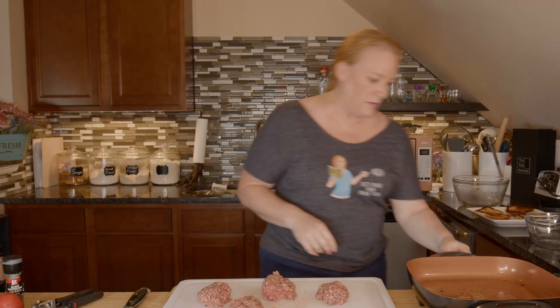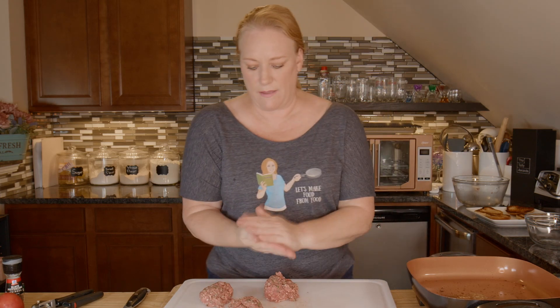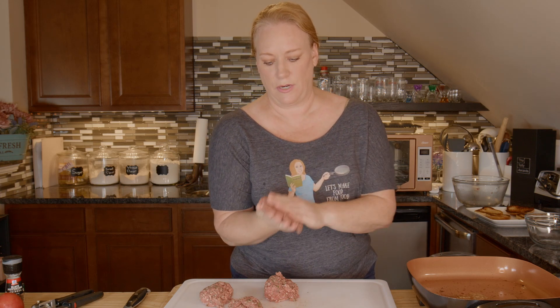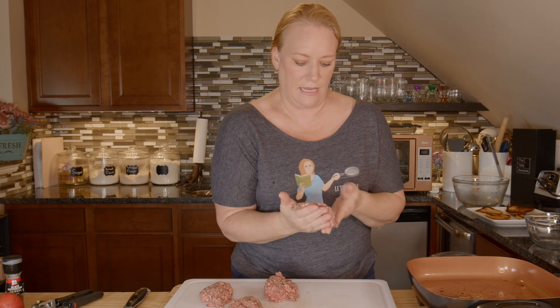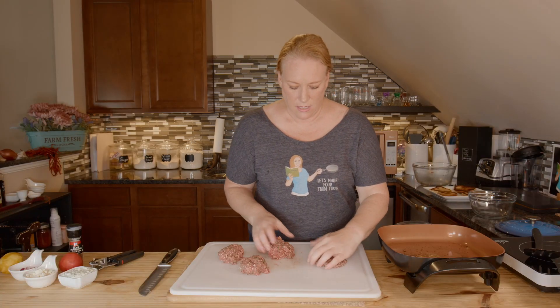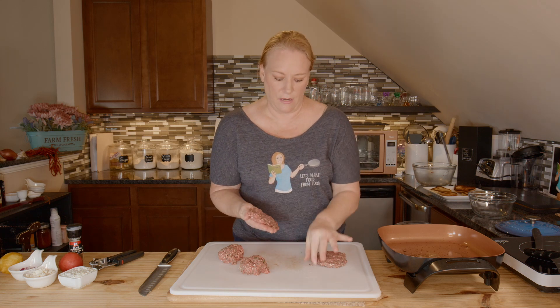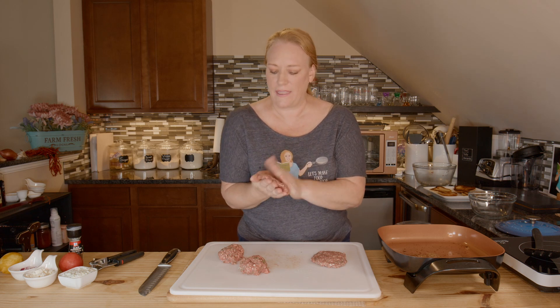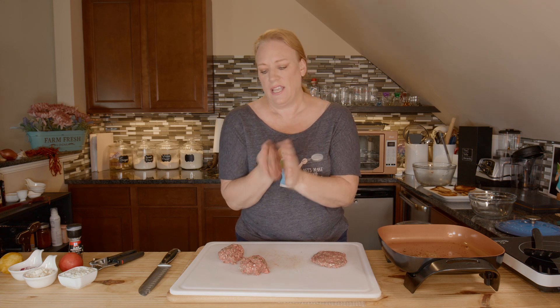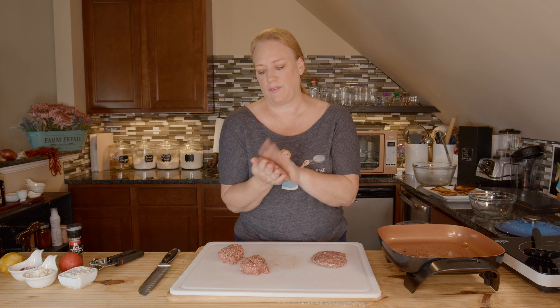We're gonna turn this back on to about 375 and I want to start forming my patties. I'm trying to get the edges even but keep the burger pretty flat. It won't take super long if they're flat, and how long you cook them really depends on how well done you like your lamb. Unlike ground beef burgers, I don't mind if there's a little bit of pink in it — if it's a hamburger I don't want any pink, but with lamb a little pink bothers me less.